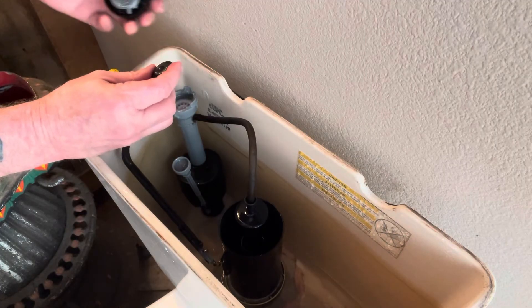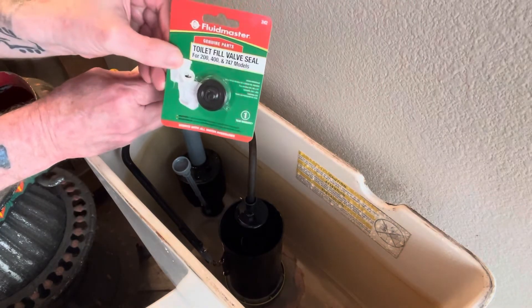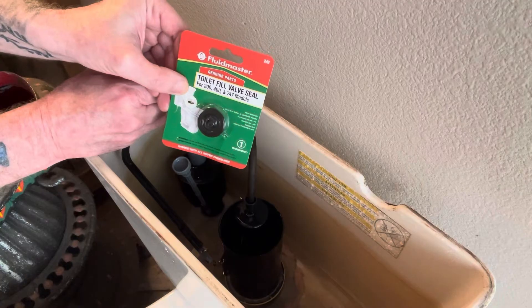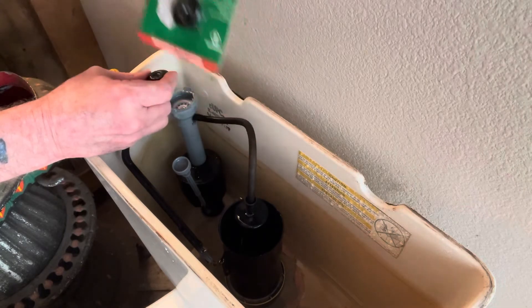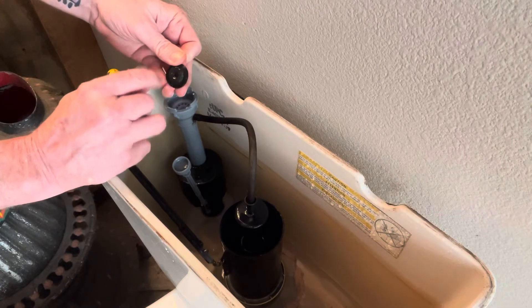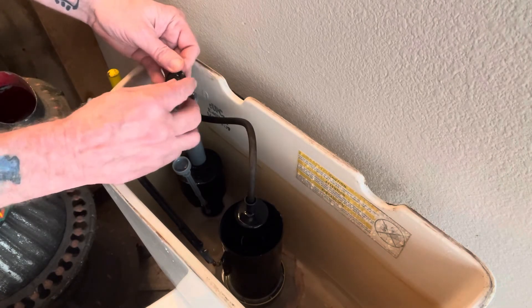Now, with these little seals — I've got several of them, they're these right here — I'll put a link in the description so you can get them off Amazon if you want. Otherwise, you can get them at your local home improvement store. But if you don't have a seal, you could take an old toothbrush and clean it up as best you can.